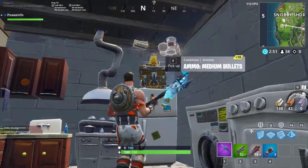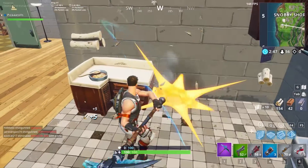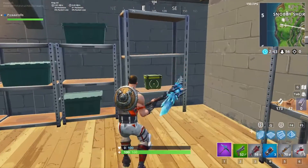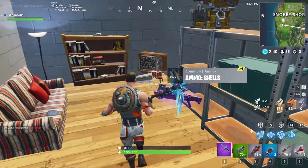Welcome back to another video. Today we're going to be talking about the Power Chord skin coming back to Fortnite, because the Fortnite Twitter account has hinted towards it using emojis and saying tonight.